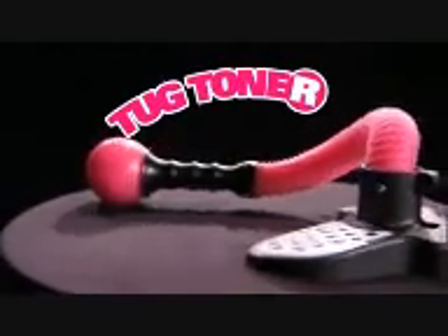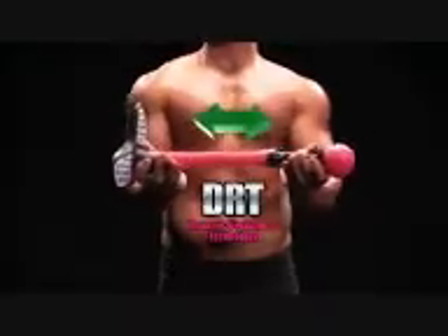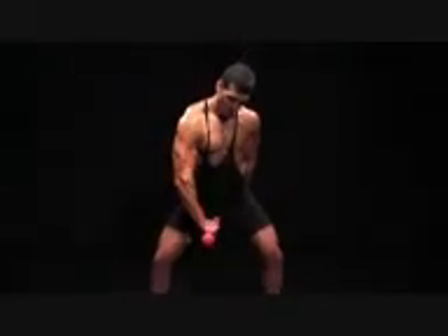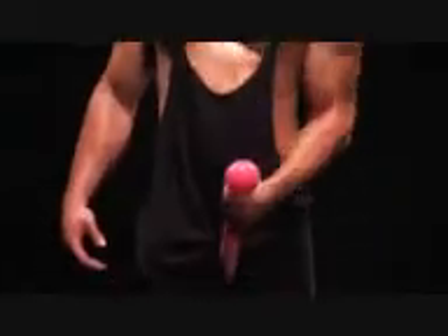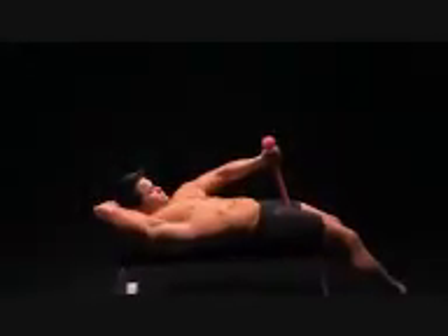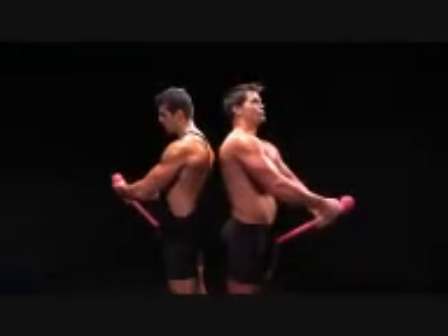The Tug Toner uses dynamic resistance technology to work your biceps, triceps, pecs, delts, quads, lats, and glutes.